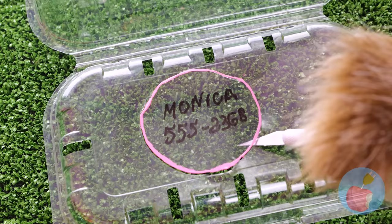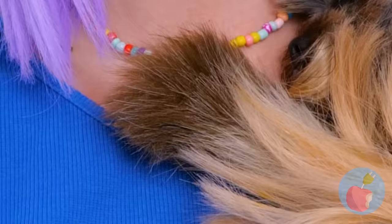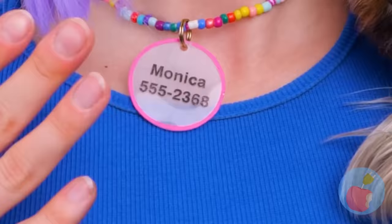We'll need her name and a contact number. It's kind of big — let's shrink it down to size. Bake it in the oven and bam, it's bite-sized. Just the right size to fit around her neck.